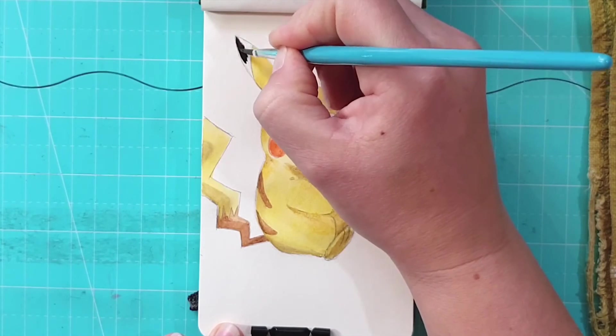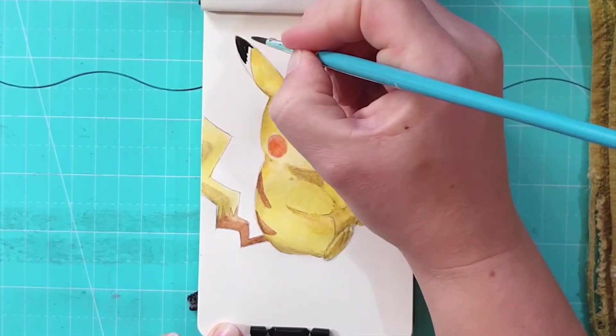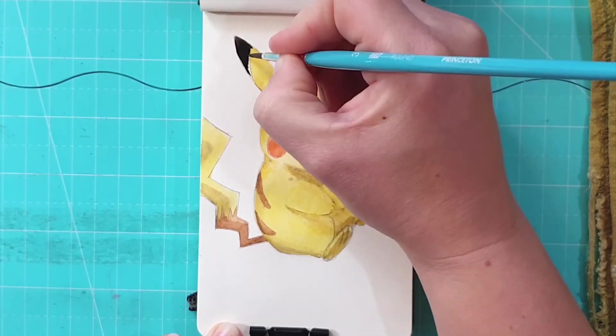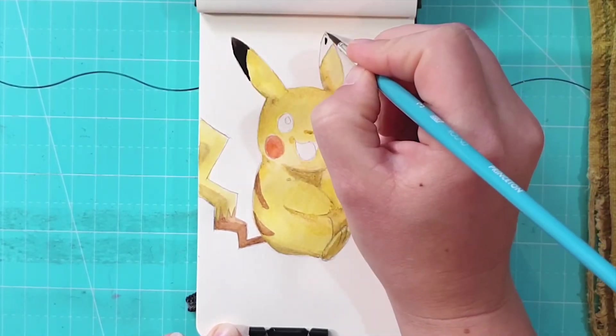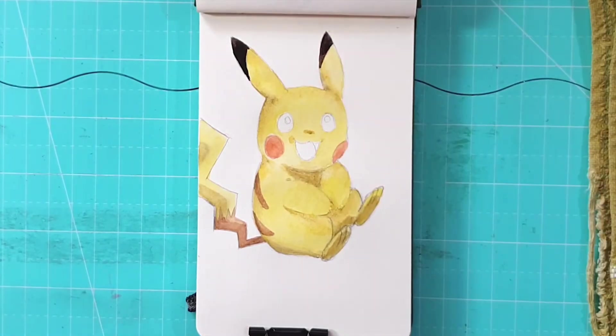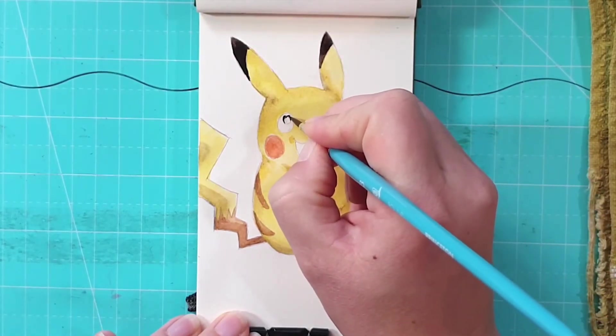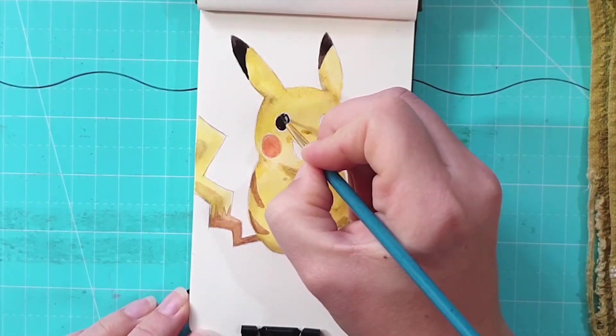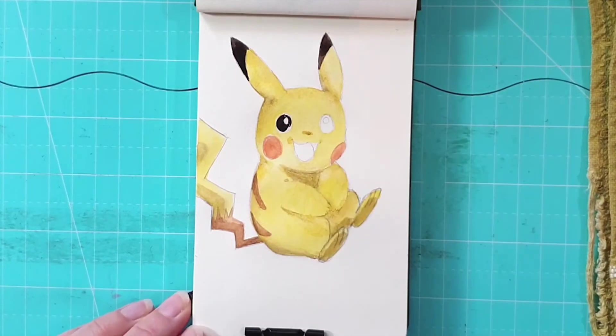Once I was finished with the body, I've added some details starting with the little cheeks. I'm using cadmium with a bit of English red, and I'm being really careful with my brush not to go over the lines, as it would be a bit harder to wipe out red over the yellow — not impossible, but I didn't want to make extra work for myself.